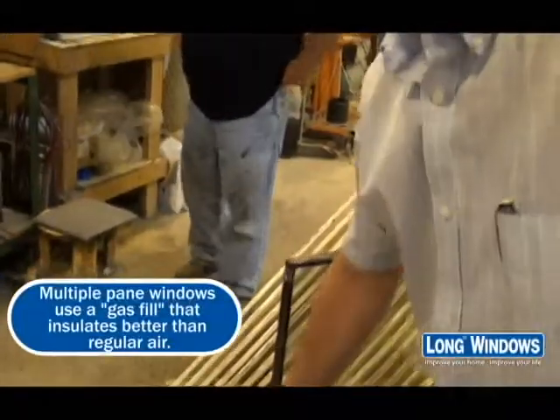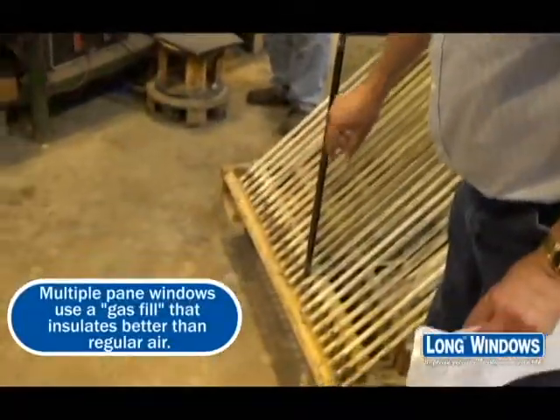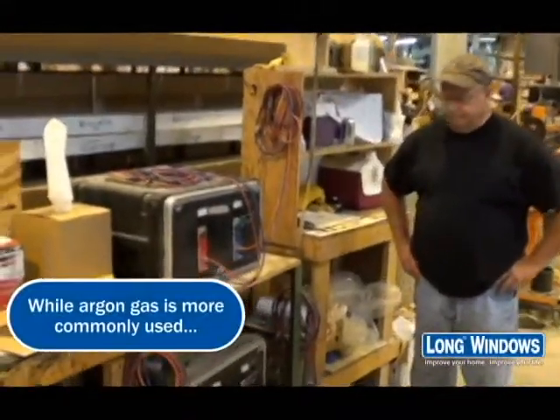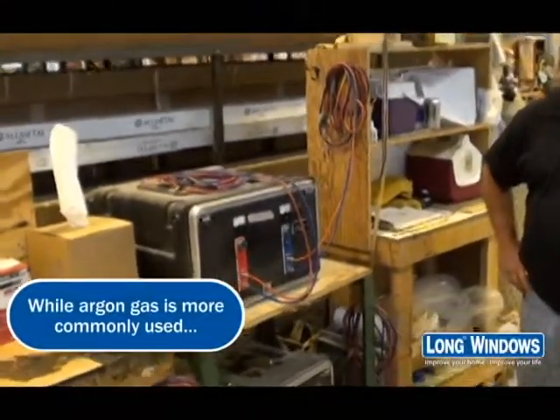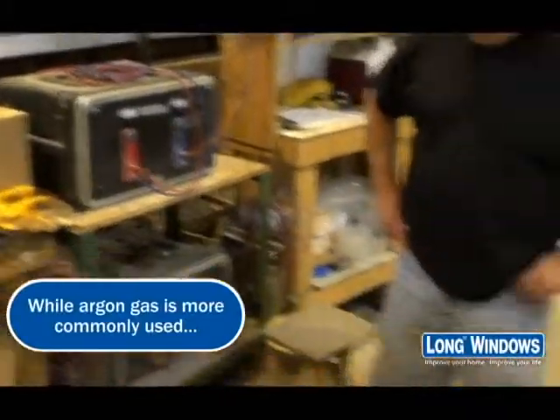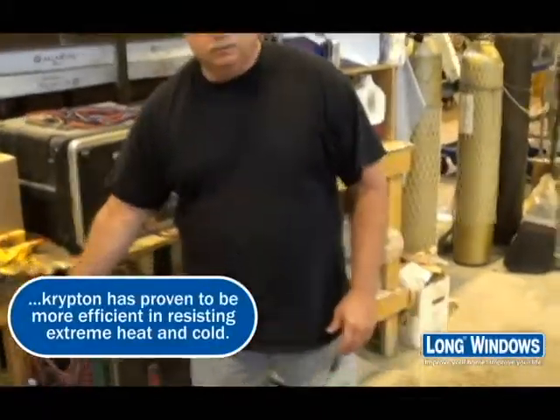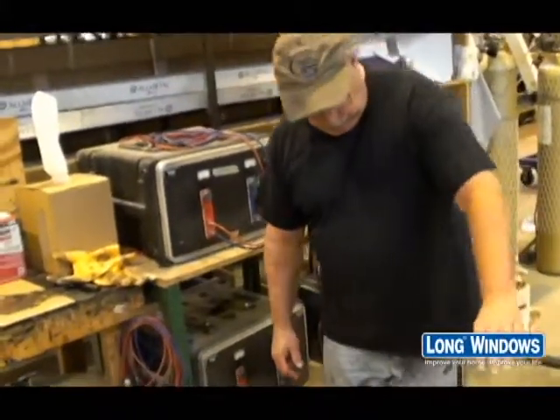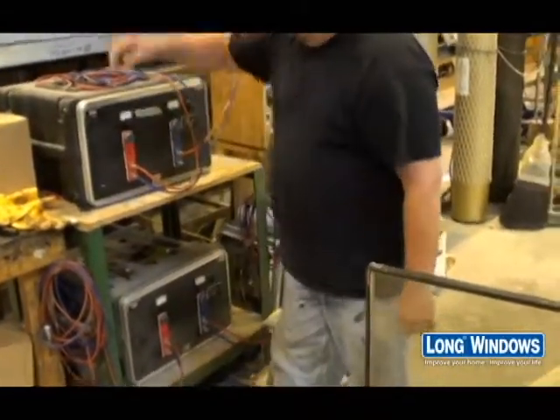Each of the spacers has a hole top and bottom. What the machine does is put Krypton gas in between the two panes and the film. The Krypton gas is heavier than air, so it serves as insulation basically between the glass.